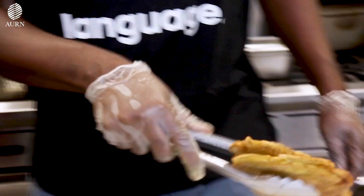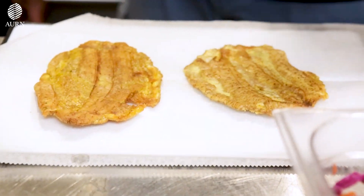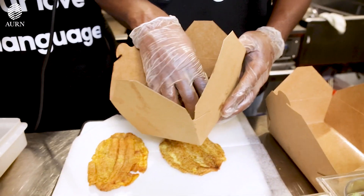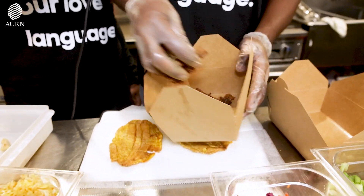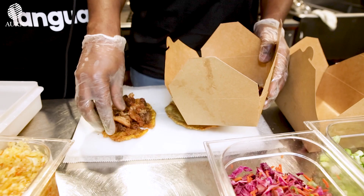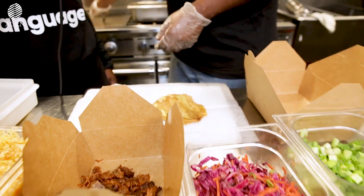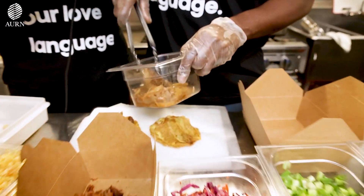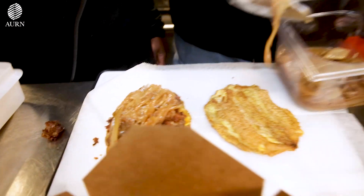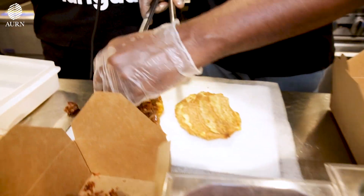We're gonna break it to this side. Today's protein will be our grillot — we'll give you a special grillot. Grillot is fried pork or pulled pork. We're gonna put it like this. Make sure we get enough meat. And the next thing we're gonna add is our caramelized onions. Then we're gonna add some cabbage and some red slaw.